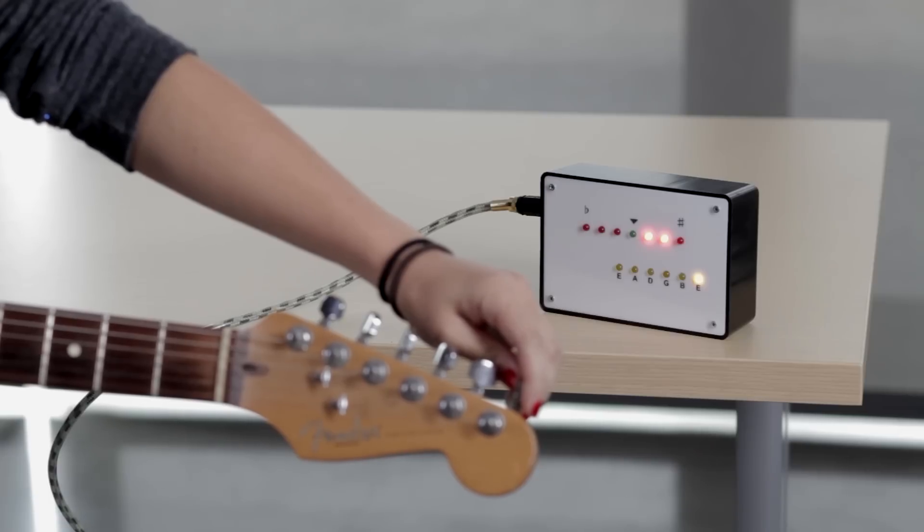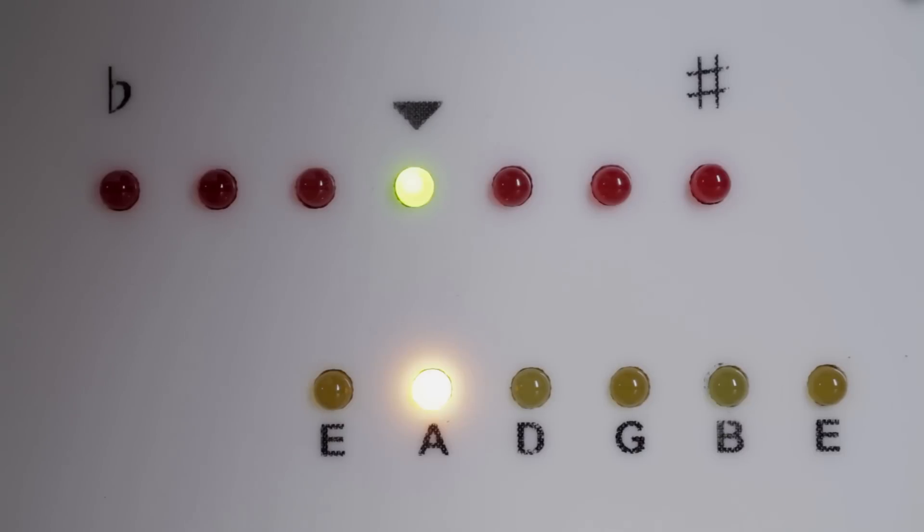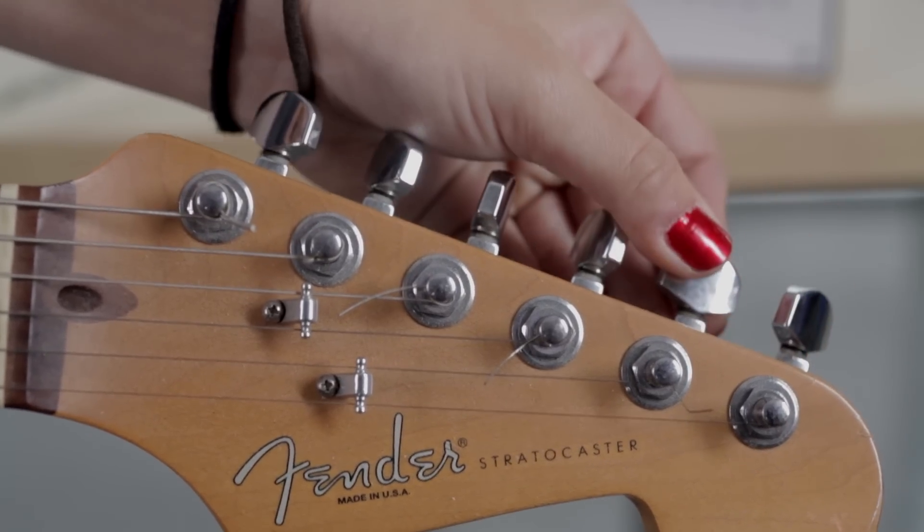A lot of guitar tuners can be pretty finicky. This one especially so because the frequency detection isn't perfect with the Arduino, but if you're patient it will work really well as a guitar tuner.